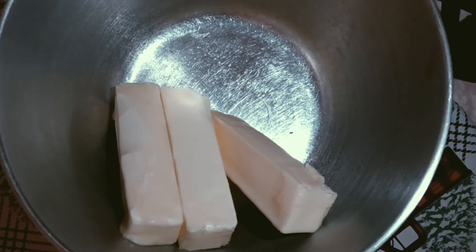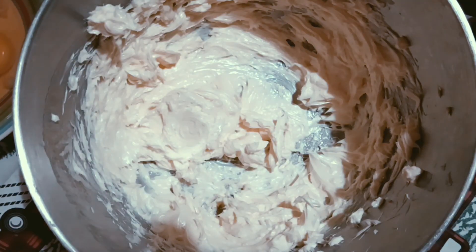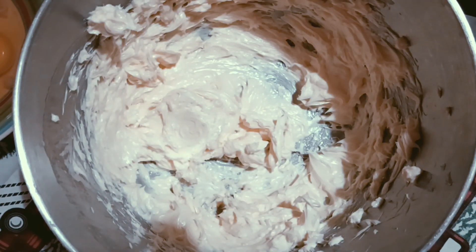All my ingredients are room temperature — the eggs, the milk, and the butter. So the first thing I'm going to do is whip this butter up a little bit. I whipped it about 30 seconds and then I add my extracts now, because I'll forget. So I put in the vanilla bean.